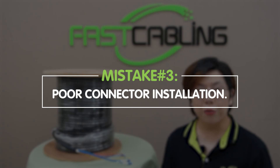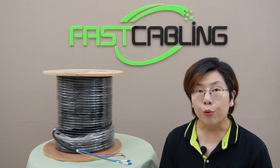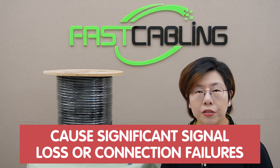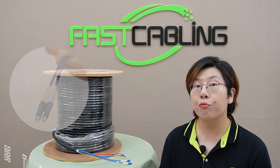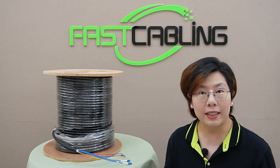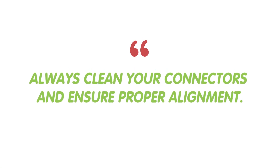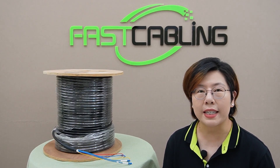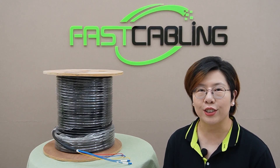Mistake number three: poor connector installation. Poorly installed connectors can cause significant signal loss or connection failure. We recommend using pre-made fiber optic cable — you don't even need to worry about the connectors. Always clean your connectors and ensure proper alignment. Consider using high-quality pre-terminated cable for faster and more reliable installations.